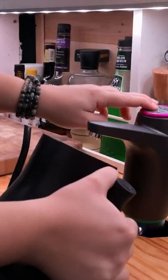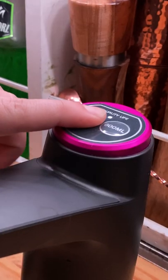First, we remove the Velcro strap which keeps the kettle secure to its base while we're driving. We fill the kettle with water from our 5-gallon tank using a rechargeable water pump.